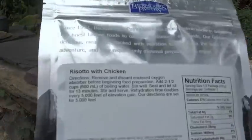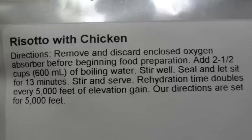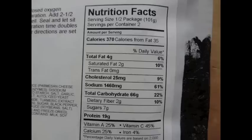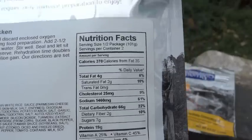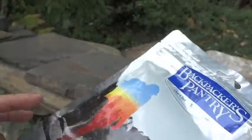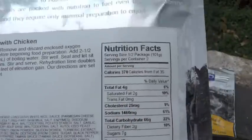For the risotto with chicken, here are the directions: remove and discard the enclosed oxygen absorber, add 2 and a half cups or 600 ml of boiling water, stir well, seal, and let sit for 13 minutes. There are different directions for different elevations. Here are the ingredients and nutrition facts if you want to see those. Keep in mind the serving size is half of the package and there are two servings per container, so for the whole package you want to double the nutrition facts.